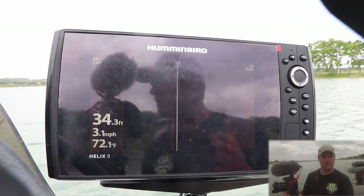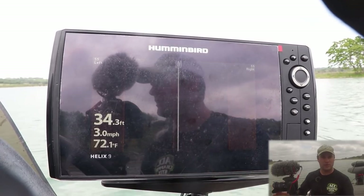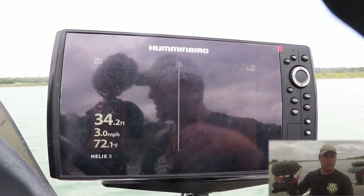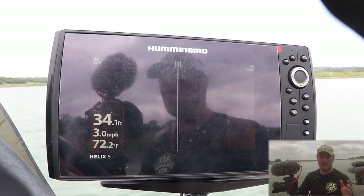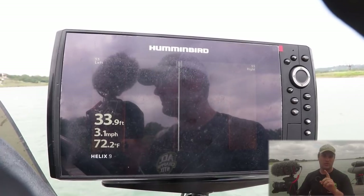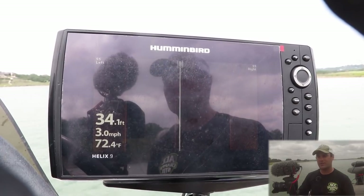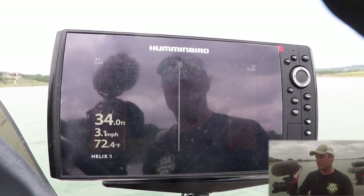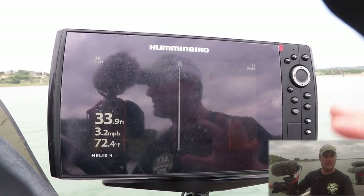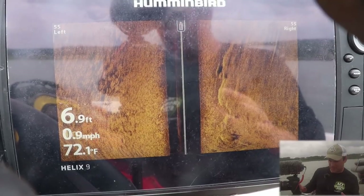If you're looking for more information on how to use fish finders or sonar, I'm going to post a link to a video series I've done — this one will be included in that series. If you have any questions, post them in the comments or message me on Facebook and Instagram. Let's go find some shallow water and I'll walk you through how I set up my side imaging.